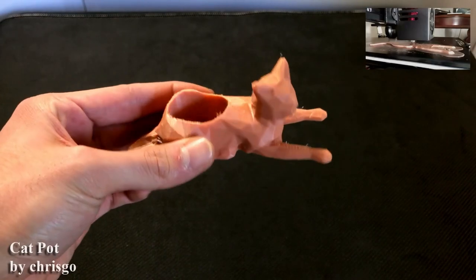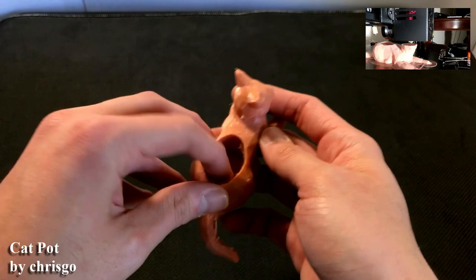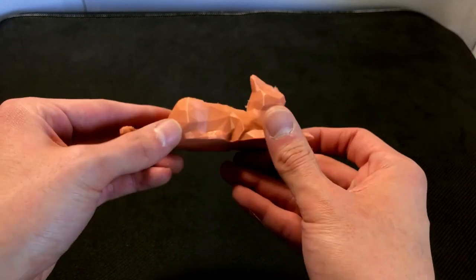Next up is the cat pot. This one was very neat. I printed it at about 50% scale, so it could have been much bigger, but I just kind of wanted something small for this one — a little desk ornament.